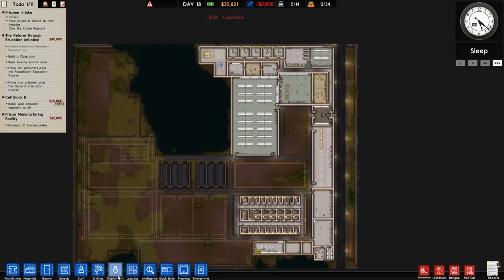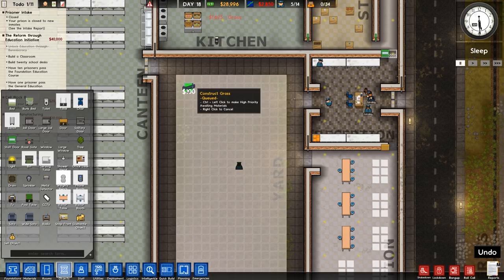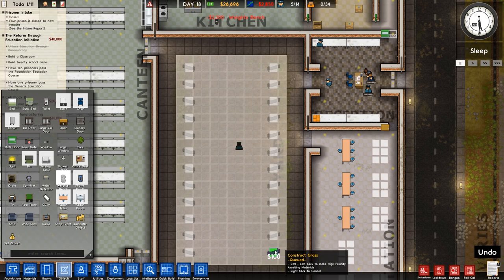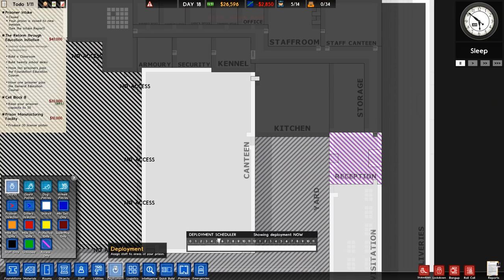One thing I do want to do is go out to the yard, place some grass, and get some weight benches in. Going to spend a bit of money on this but it's worth it in the long run because prisoners always need exercise. There we go — that is all of that done. Metal detectors are in, all connected up, patrols are about.